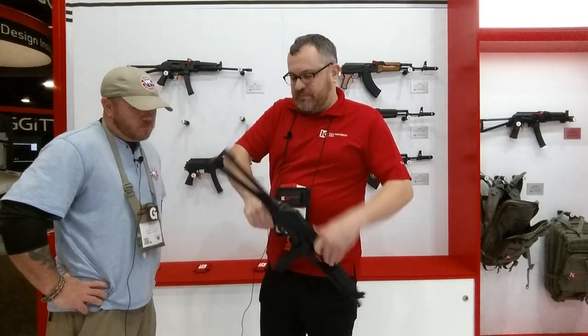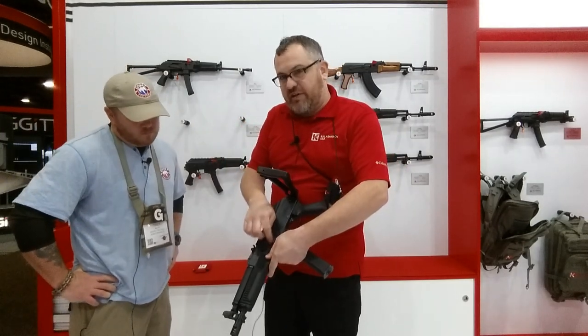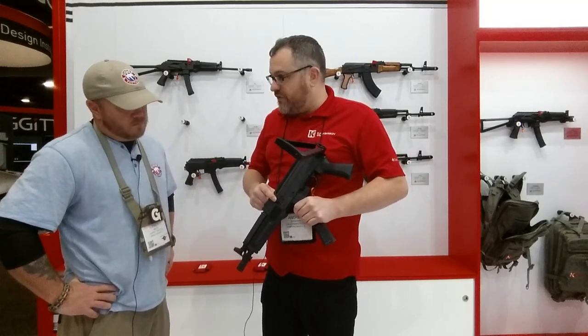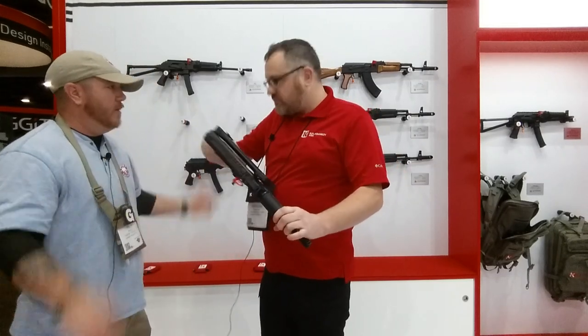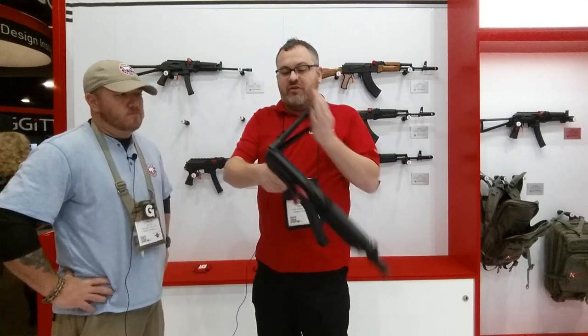Side folder, crank style, a little bit different. Instead of having the click here that some of you AK guys will be familiar with, we've actually got a lug on the front trunnion that locks on, so it's much more rugged. You don't have to worry about that little spring which breaks all the time, flops around and everything. They are tight when they're new.